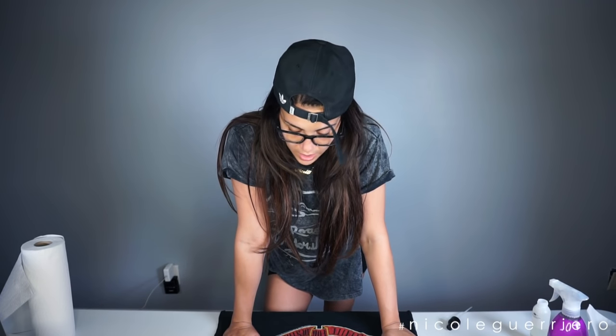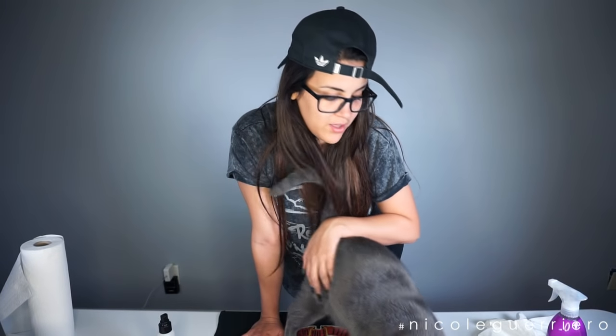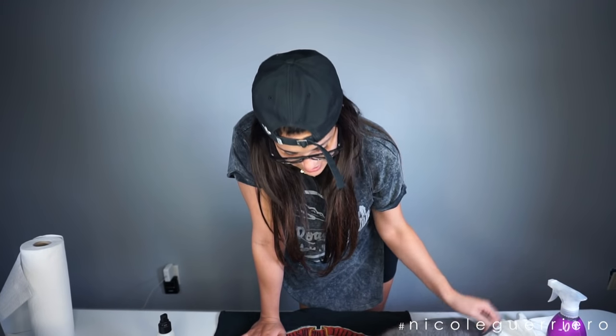If you don't feel super creative but you still want to make your own distressed shirt, just go on Instagram or Google and check out distressed tees — you can just pull inspiration from there. Or you can just wing it and go off of your brain, which is what I'm going to try to do. And if you don't have a spray bottle, you can take a bottle of water, poke some holes in the top, fill that with bleach, and just sprinkle that over your shirt.